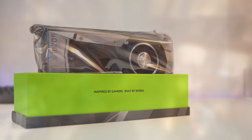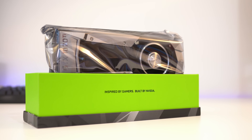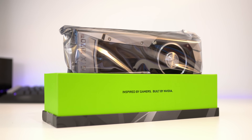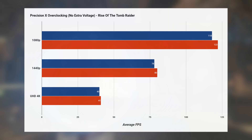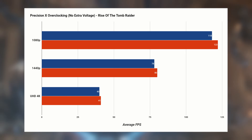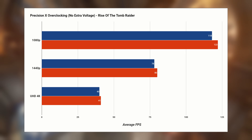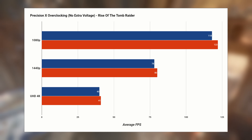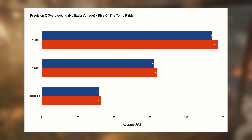The other thing to mention is overclocking, and this card is not going to be the best out there for it. You're going to want to pick up a third party card if you want the absolute best thermal headroom, but you can definitely get extra performance out of it. It's not going to be completely game changing, but if you're just off that 60 fps minimum then overclocking will definitely help, though it will depend on the exact title and how far you want to push it.